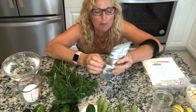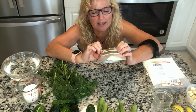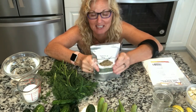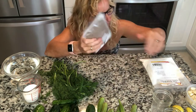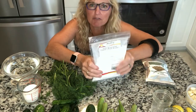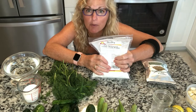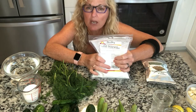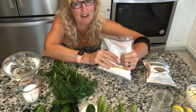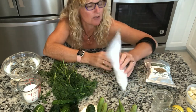I couldn't find dill seed at my grocery store even though it said online it was there, so I had to order it on Amazon. Eight ounces of dill seed should last a long time. I also could not find alum — maybe everyone's pickling! Alum helps make your cucumbers and other pickled vegetables crisp. You can leave it out if you don't mind a mushy cucumber, but I like mine crisp so I'm putting alum in mine.